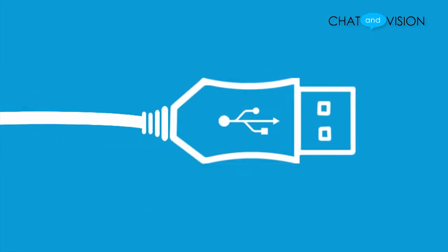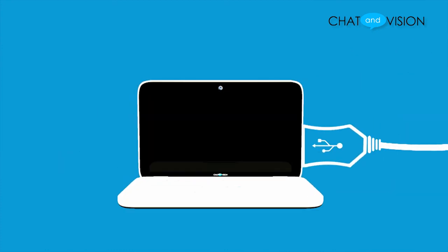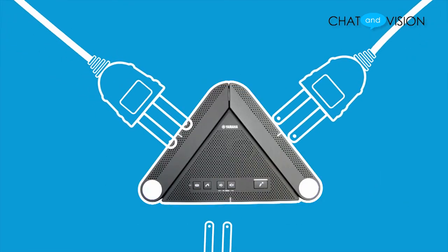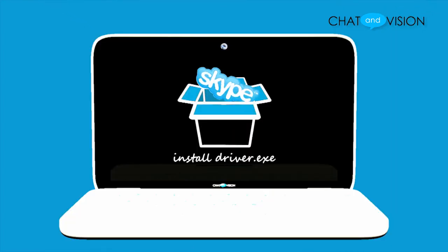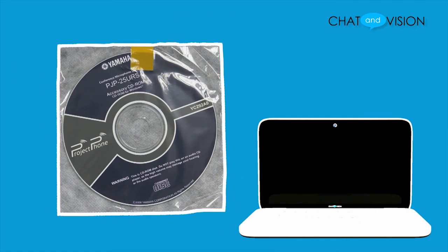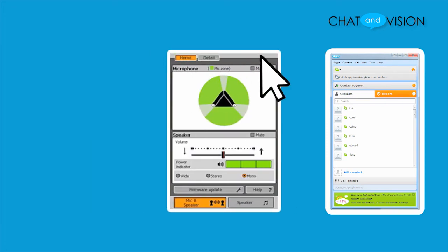Using the included USB cable, simply plug in the cable in the corresponding slots on the speakerphone unit and computer. Remember to make sure that your computer has been connected to the internet first. No power cable is needed for this unit as it uses the USB bus as a power supply. Next, install Skype onto your computer and then install the PJP25URS controller and run it. Once you have Skype opened, allow access from the controller and you will have completed the setup.